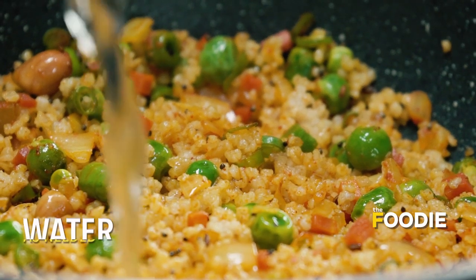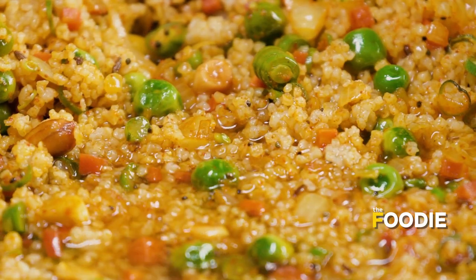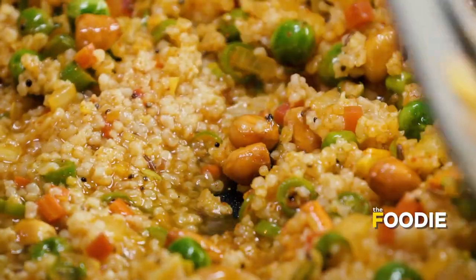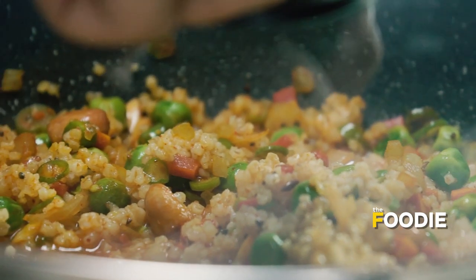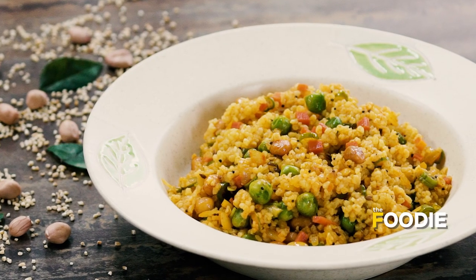Now that the dalia is well tossed, I am going to put in some water and cover it with a lid so it all comes together well. We don't need to add too much water since the dalia is already boiled — we just want it to cook up well with the masala. I'll cover it and give it a little steam. Within 2-3 minutes our dalia will be ready to serve. Let's have a look — smells amazing, looks beautiful, perfectly done. We are ready to serve it and enjoy it!